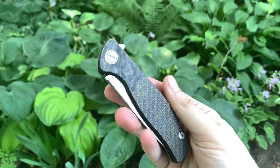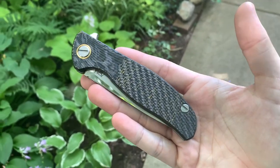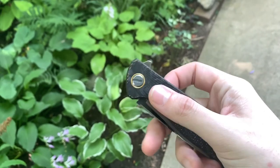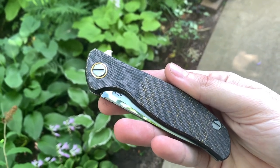Here's the finished product outside so you can get a better look at it. This came out really nice — I really like that bolster look on the top with the milling. That is insane.